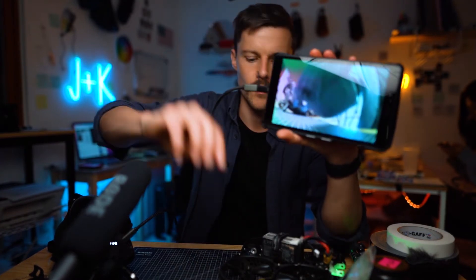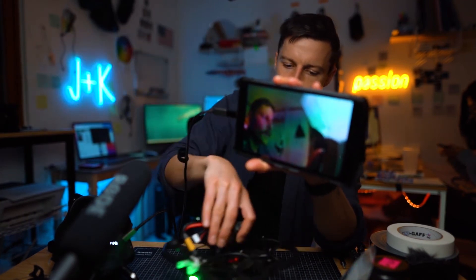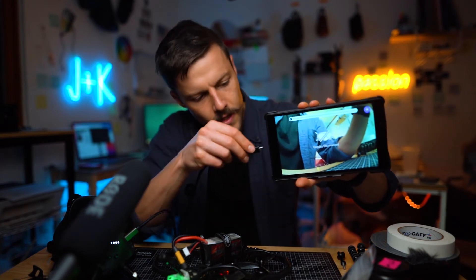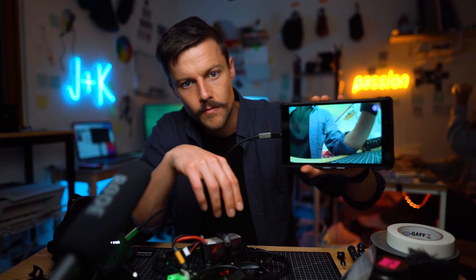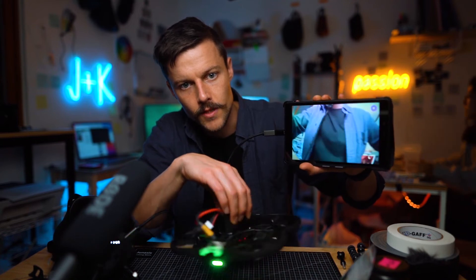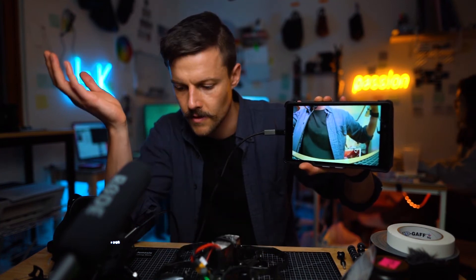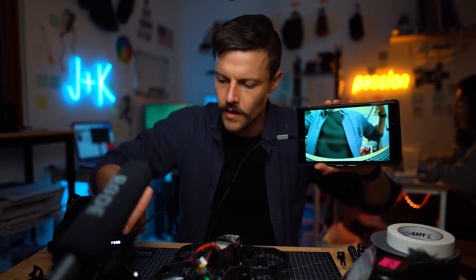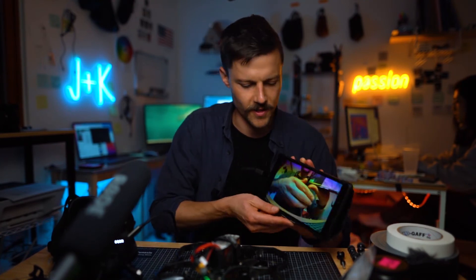One thing I noticed when plugging it in: you should just be able to plug it in, but when I first tried to connect it, it kept saying 'waiting for video, waiting for video.' I was plugging in and out repeatedly. I feel like it depends on which one you plug in first.